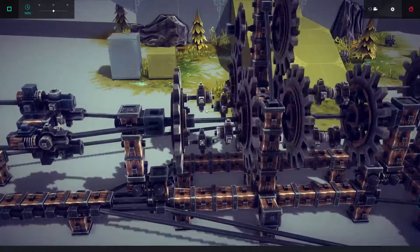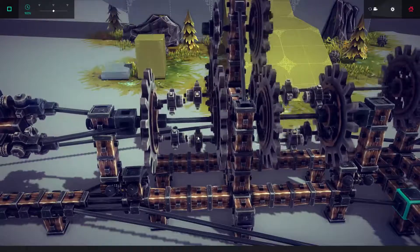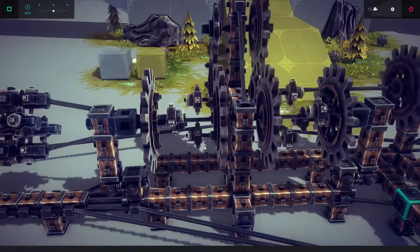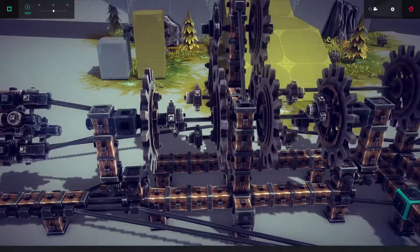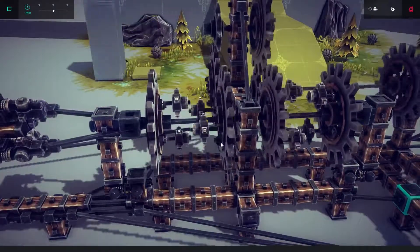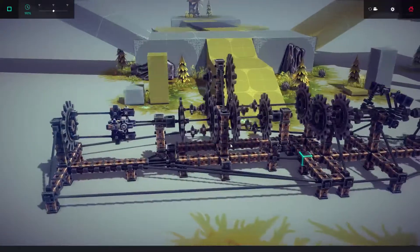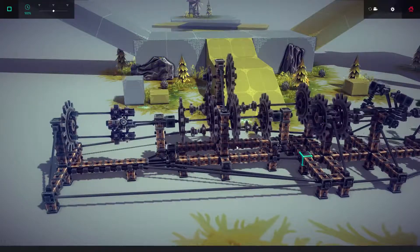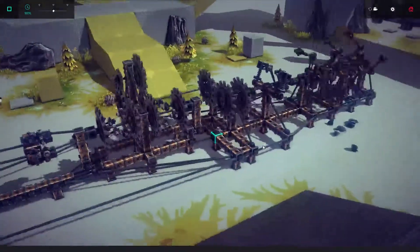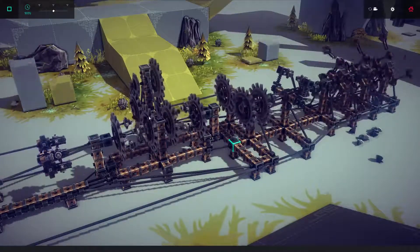Now, these teeth here on a real transmission would be considered the dog clutch. What it basically does is it slides in and allows it to move. The main difference here is there's only two teeth instead of like 10 or 15 teeth as there are on an actual transmission. This is more of a proof of concept rather than actual realism. So you have the engine spinning the flywheel, spinning these, and then spinning the main gears.